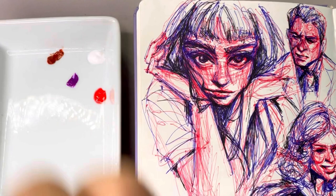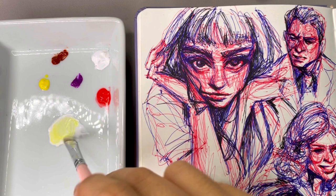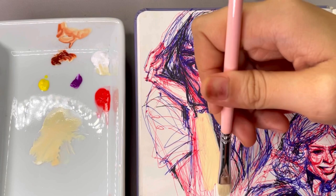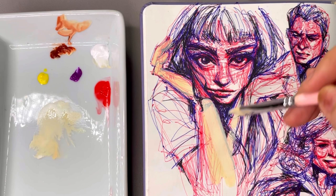I'm adding ultramarine deep later on. I'm mixing my white and yellow first, then adding some burnt sienna for the highlights — just so it's not a very sickly sort of highlight, because lemon yellow is a very cool yellow and will have that effect. Adding the burnt sienna brings it down a little bit, and I'm using that mixture to block in the lighter areas.